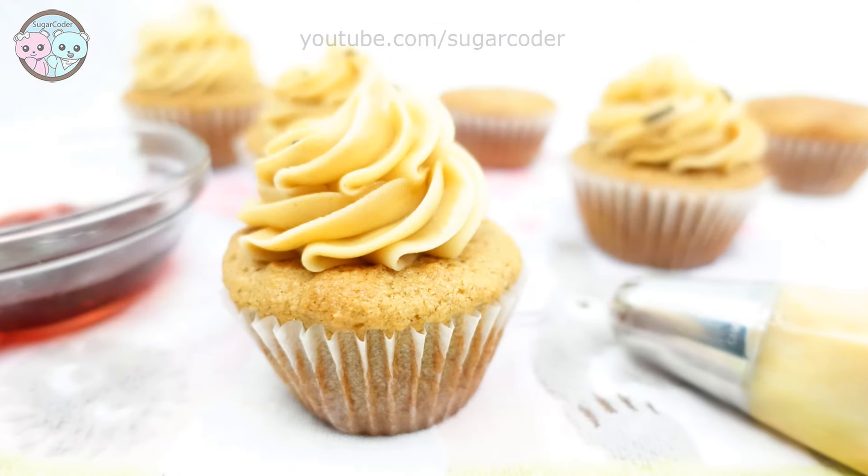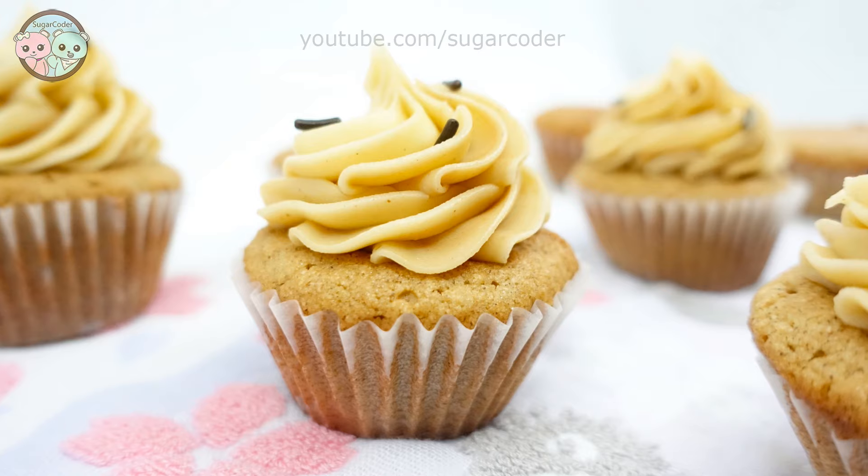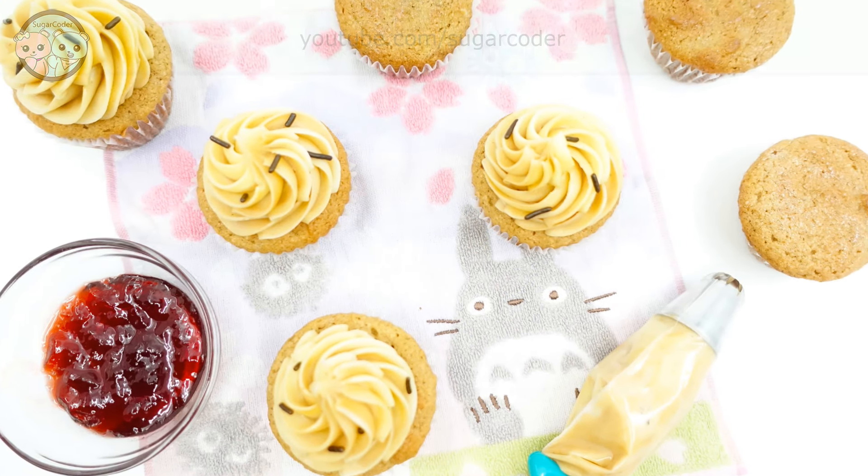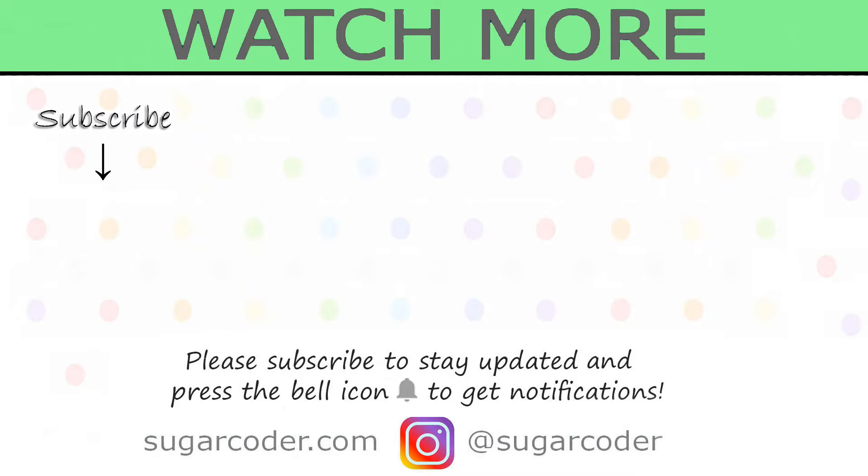And that's pretty much it on how to make peanut butter and jelly cupcakes. So do you like peanut butter? And if so, what kind of peanut butter do you prefer? Leave a comment.